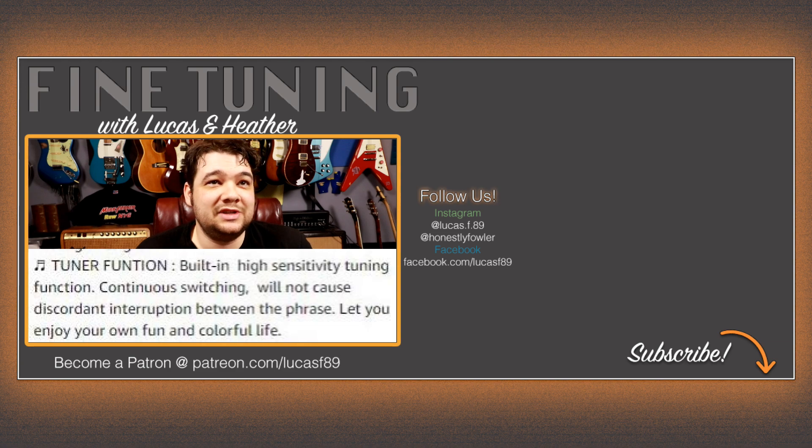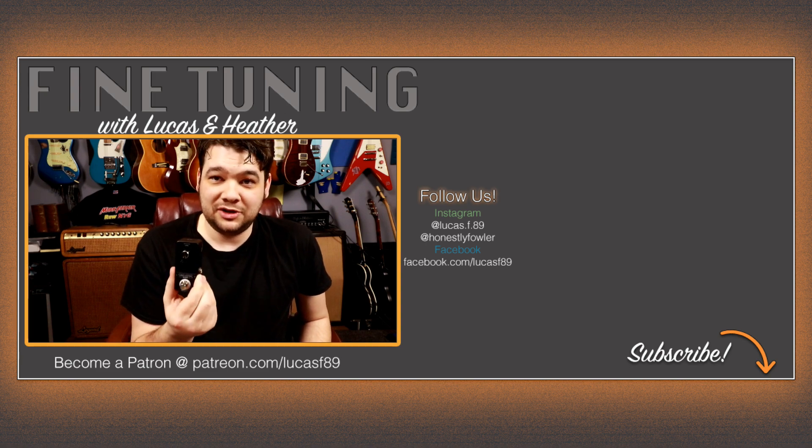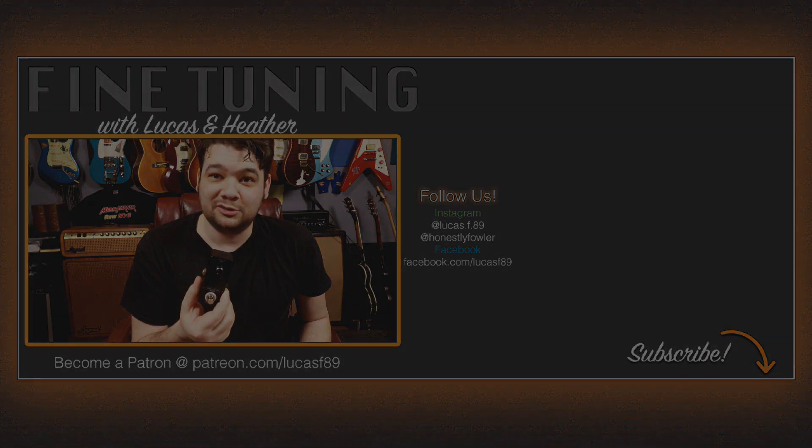One thing I think is funny about some of these pedals made in China is that when they're doing the Amazon listings, their English doesn't always translate perfectly. For example: 'Built-in high sensitivity tuning function. Continuous switching will not cause discordant interruption between the phrase. Let you enjoy your own fun and colorful life.' So just so you know — this pedal will let you enjoy your own fun and colorful life.